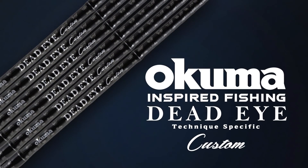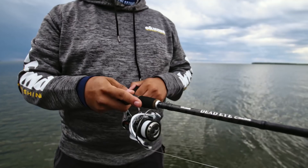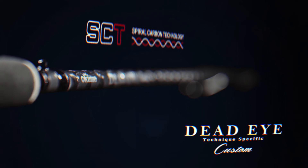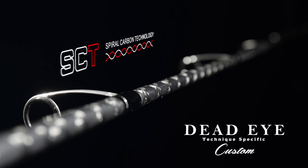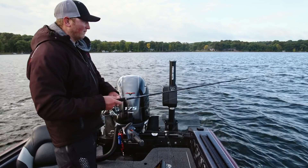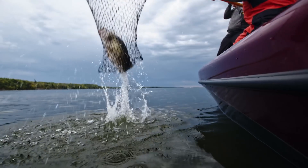Available in six technique-specific models, the new Deadeye Custom Series spinning rods from Okuma offer tournament-grade performance at a price all anglers can afford. Built on SCT blank technology featuring a dual helix carbon fiber wrap, Deadeye Custom Series rods offer an ultra-responsive blank that will handle the biggest walleye on your favorite bodies of water.